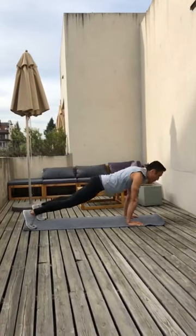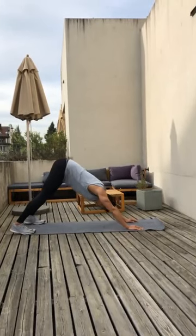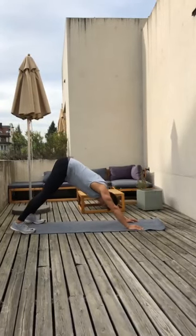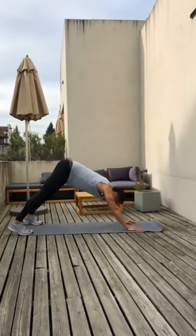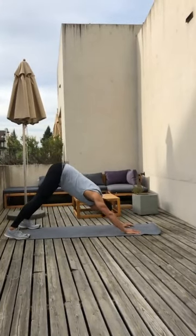Four more — increase the range of motion, chest out and hip up. Three more. Make sure your knees are locked out and two more. Elbows fully straight.